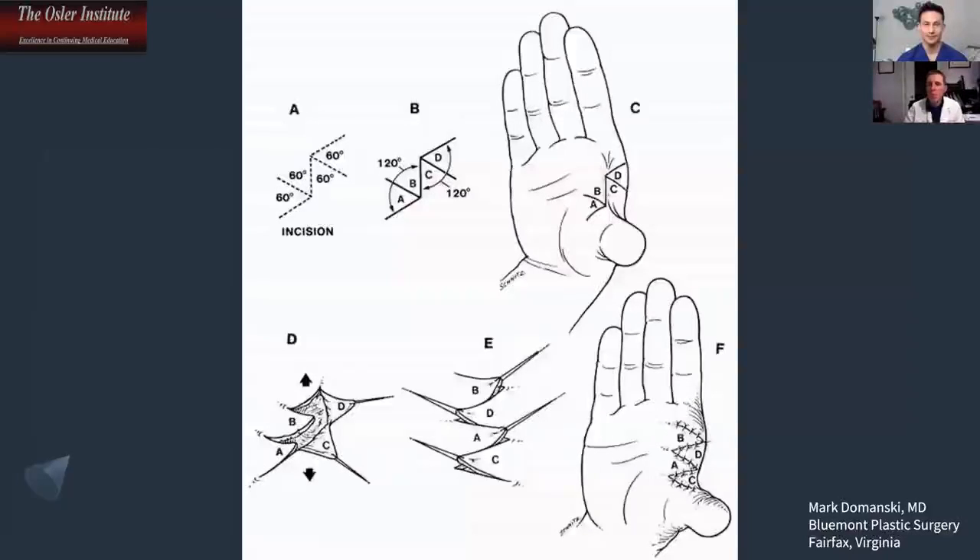In the real boards, they'll have a picture of the hand and may ask you to draw out your flaps, though it may be hard to do virtually. You only have about six minutes per case — it's really tough. I felt very rushed the entire time and felt like I was failing, and I didn't. So keep that in mind.